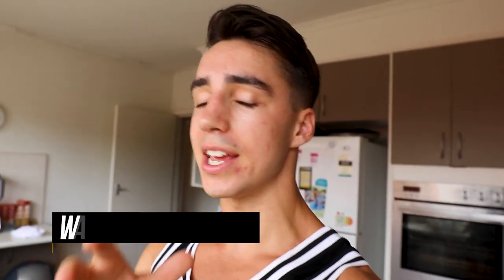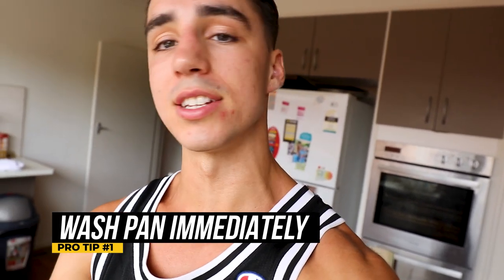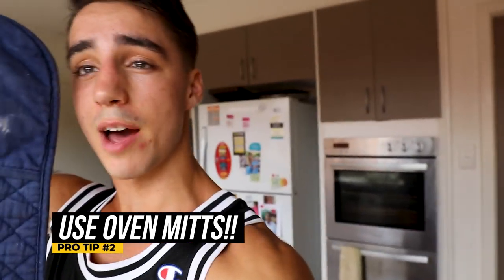Two pro tips coming at you. Once you've finished cooking, wash your pan immediately because it's going to be a lot easier to clean while it's still hot. Pro tip number two: don't grab the handle without mitts — it's going to be very hot coming out of the oven. And that is absolutely fantastic. Quick recap on the seasonings: garlic salt, mixed herbs, and pink salt with coconut oil. The pink salt goes on at the end to add a lot of taste and deliciousness.